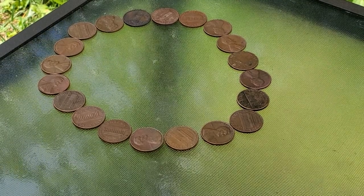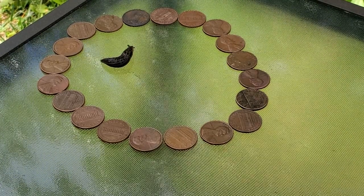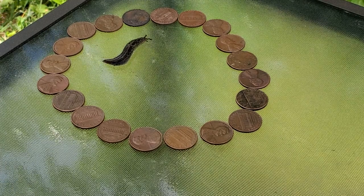Let's see if these copper pennies keep the slug in his spot. The pennies were made before 1982 so they should be 95% copper.